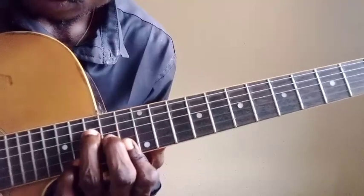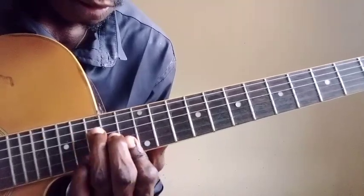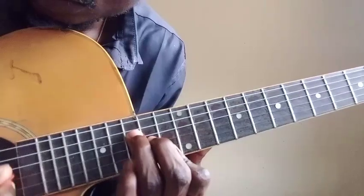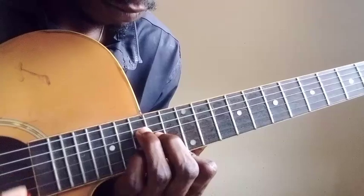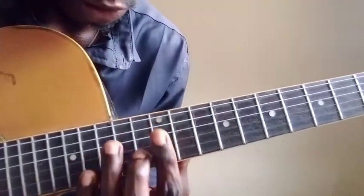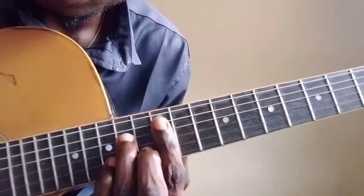I strum my Do. Do, La, So, Mi. I hold my Vah chord. So I hold my So chord — this is your So chord: Si Re So T. Si Re So T, Si Re So Be.